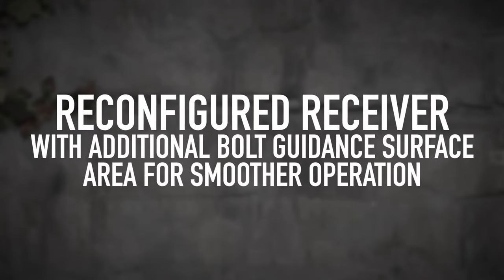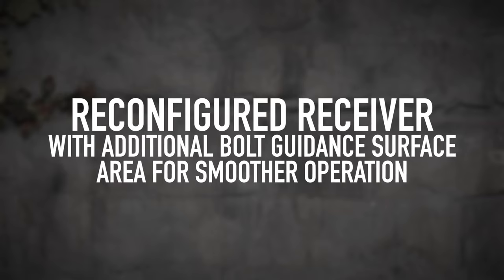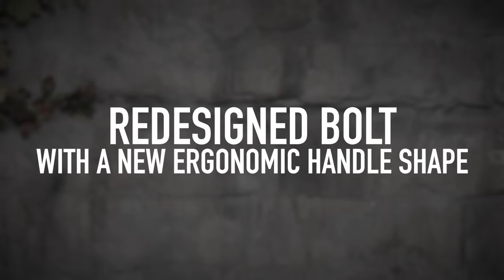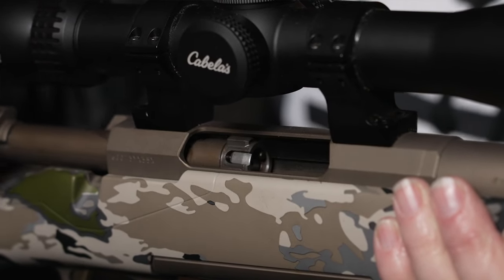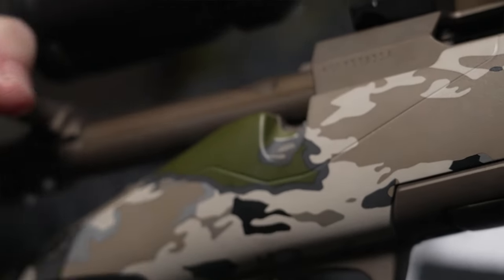The new Browning X-Bolt II has a reconfigured receiver with additional bolt guidance surface area for smoother operation. They also redesigned the bolt with an ergonomic new handle shape — longer surface area so it goes in smoother, and the bolt handle itself fits better in your hand.